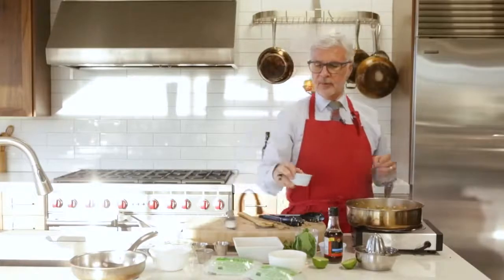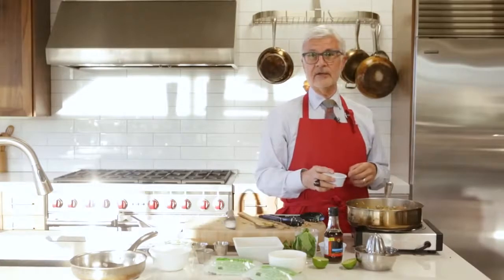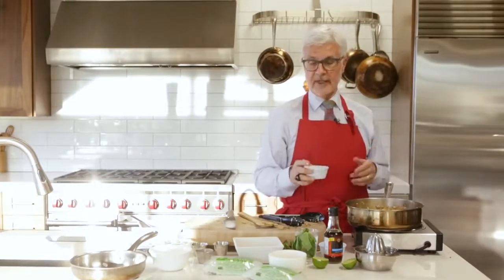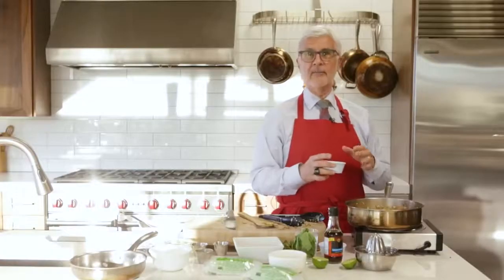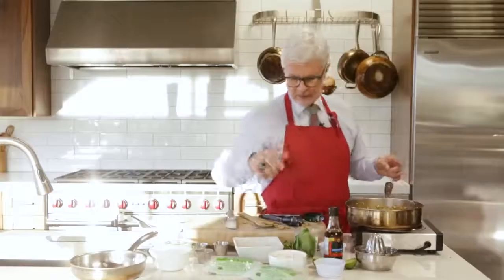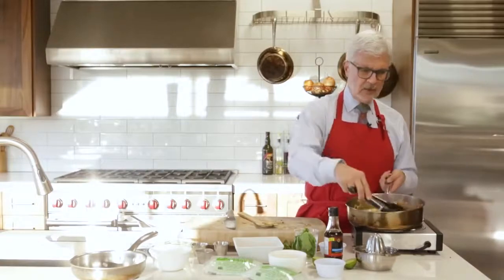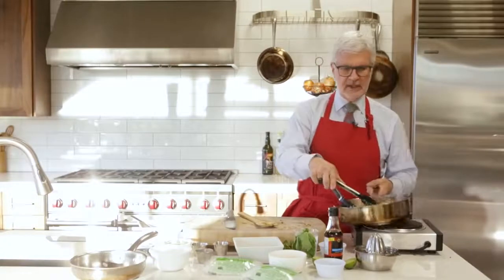Lastly, in my original book, Dr. Gundry's Diet Evolution, I used peanuts. But I've learned that peanuts are one of the worst things you should be eating — they're full of lectins. So I've substituted macadamia nuts. In fact, you can take any recipe from my original book and make it Plant Paradox compatible. Macadamia nuts are going in now — about a quarter of a cup, four tablespoons will be just fine. And we're ready to plate.